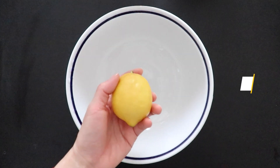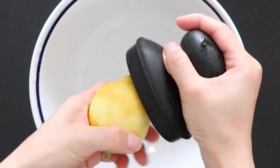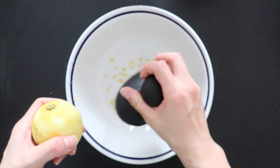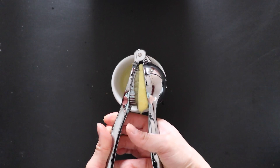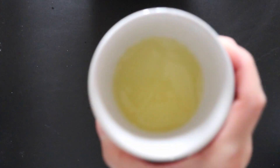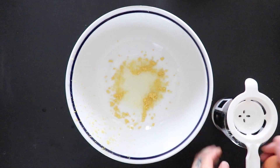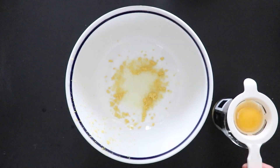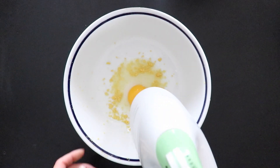Now onto the cookie recipe. In a bowl, add the zest of the lemons, then squeeze the juice of a lemon and add the indicated amount to the bowl with the lemon zest. Add salt as well. Divide the egg white from the yolk and add the yolk into the bowl, then mix the ingredients.